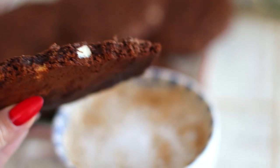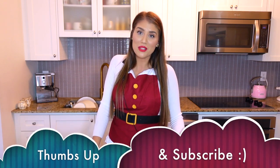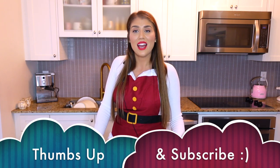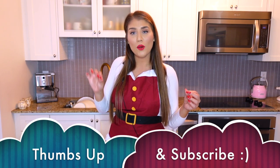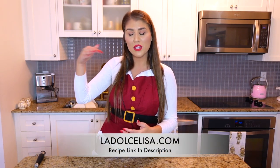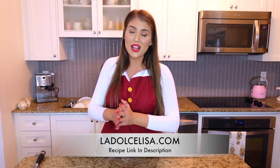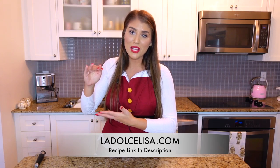I have a lot more recipes coming your way, including more Christmas-inspired recipes, so don't forget to subscribe so you don't miss out. Thank you so much for watching — feel free to leave a comment if you enjoyed this recipe. The exact recipe with ingredients and instructions will be on my blog, ladolcelisa.com, linked in the description box below. Happy baking for the holiday season!